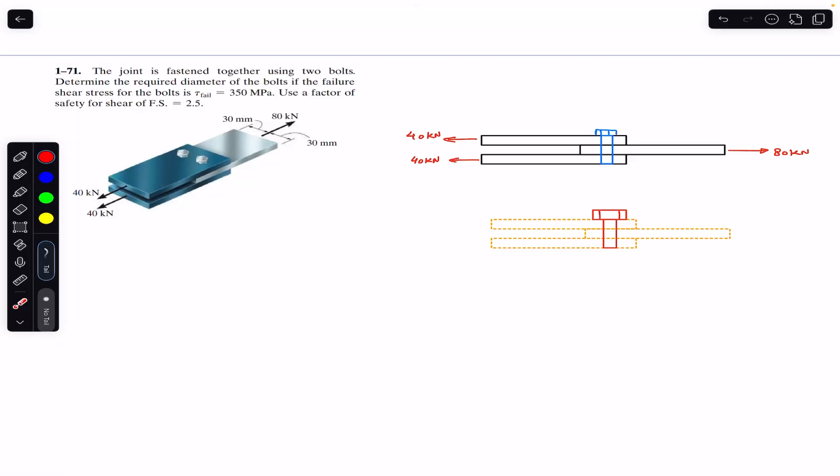Hello students, welcome back to Engineers Academy. Do hit the subscribe button if you are here for the first time. We are going to solve this problem which says that the joint is fastened together using two bolts — determine the required diameter of the bolts if the failure shear stress for the bolts is 350 MPa, using a factor of safety for shear of 2.5.